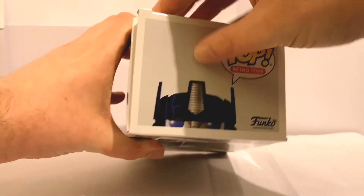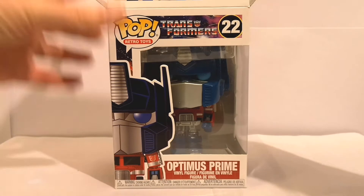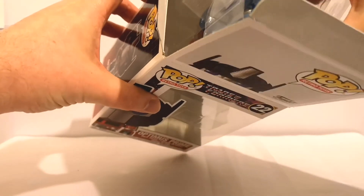Alright, let's get this open. So these are one of the new Funko Pops that have come out under their Retro Toy branding, and of course they're all about Transformers.